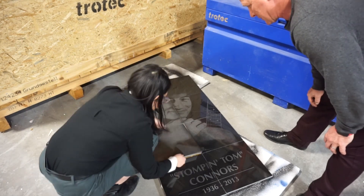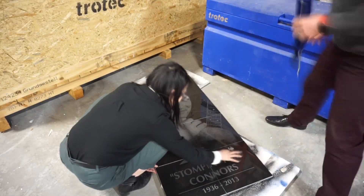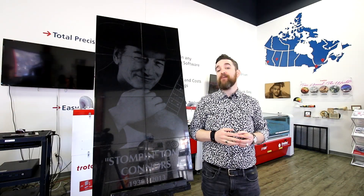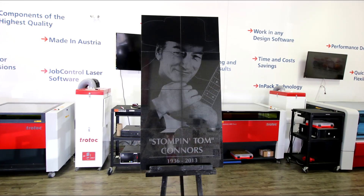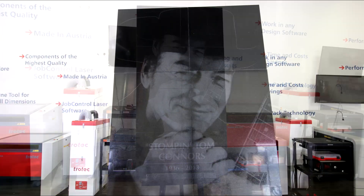This application is ideal for any business working in the funeral industry. A laser allows for highly detailed personalization of any of your tombstones, memorials, and monuments. If you're already using sandblasting to make monuments like this, you should know that lasers can be the perfect complement. Lasers also allow you the option to cut your own stencils for your sandblaster from plastic or acrylic.